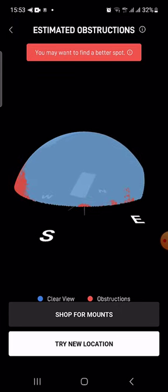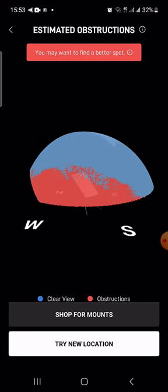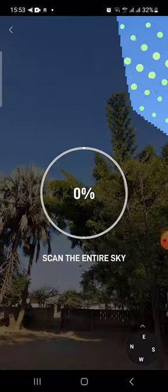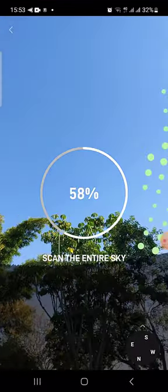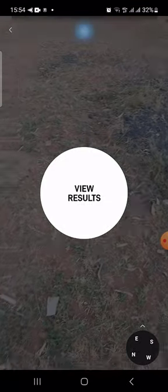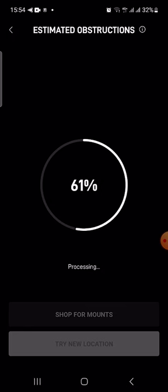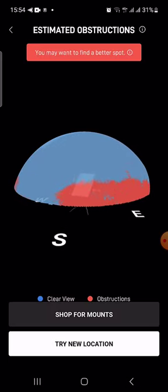So let me just move to another location and see how it looks in a different spot. I've just moved a few meters forward and I'm going to say try new location. Here we go — it's saying point your camera. The dots are basically checking obstructions and signal strength and all that stuff.